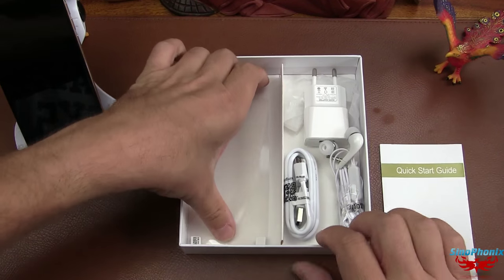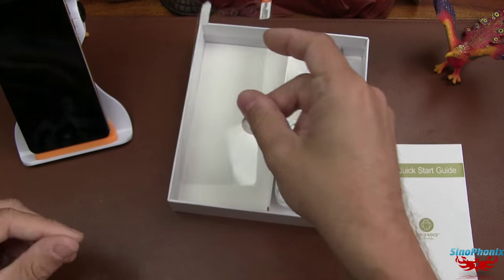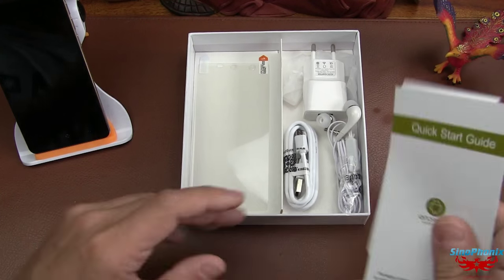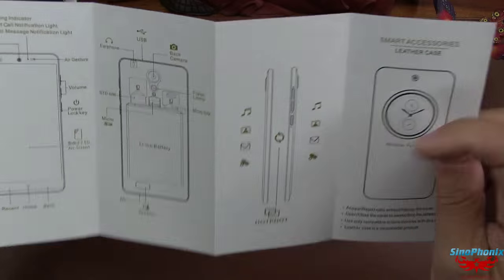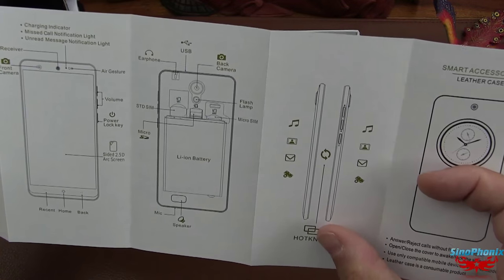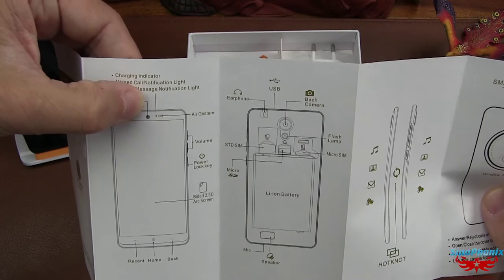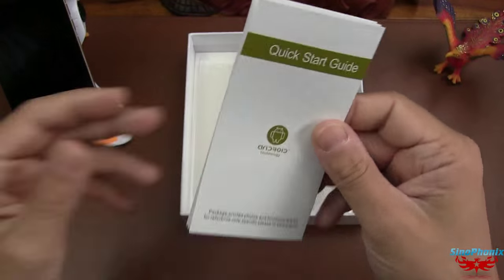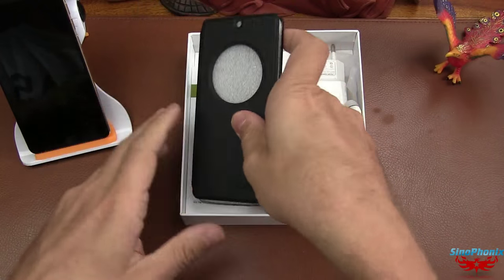Un protège-écran que vous pouvez mettre ou ne pas mettre. L'écran est Gorilla Glass, donc est-ce que ça a vraiment une utilité ? Je ne suis pas sûr. Et un petit quick start plutôt bien détaillé avec des schémas. Ils vous expliquent le Hot Note, comment cela fonctionne-t-il, les différents capteurs et où ils se situent sur le téléphone. Un petit guide très rapide. Le bon point, ce sont les petits cadeaux fournis avec le téléphone Kingzone.